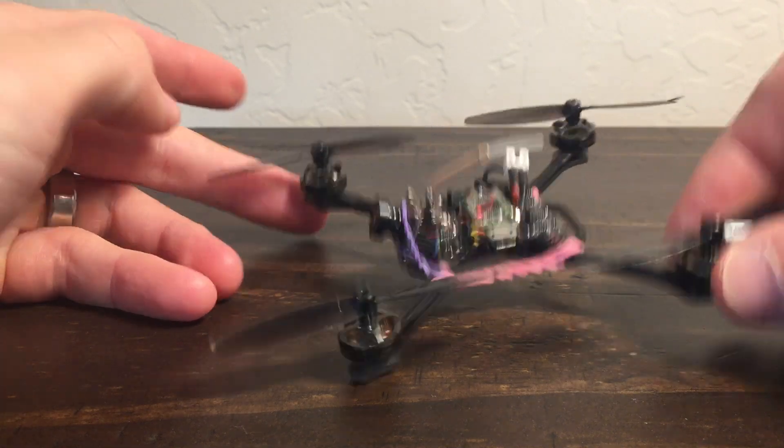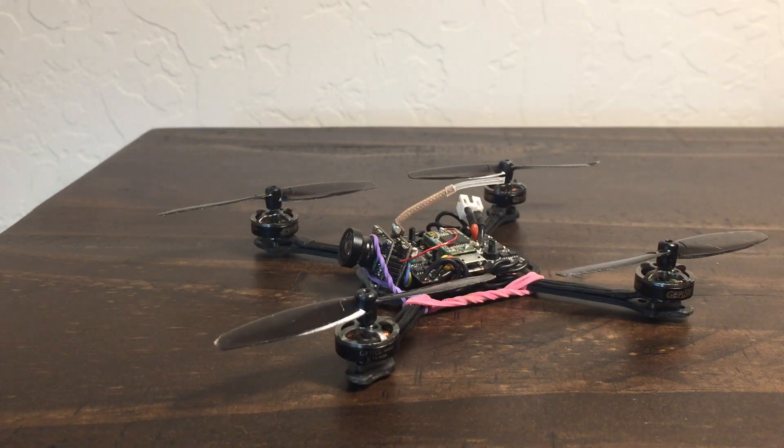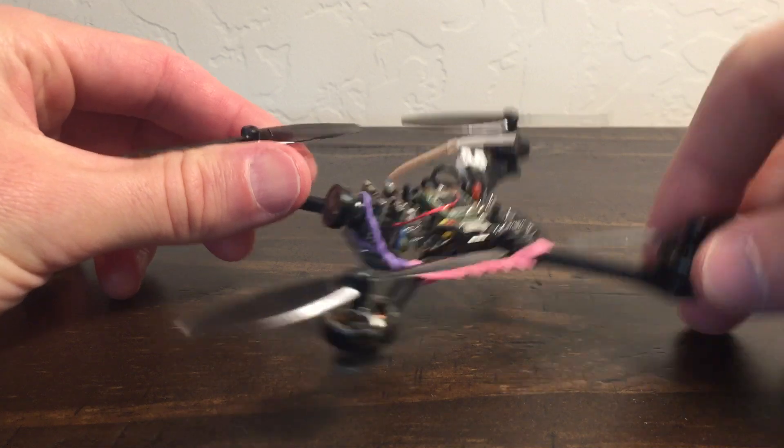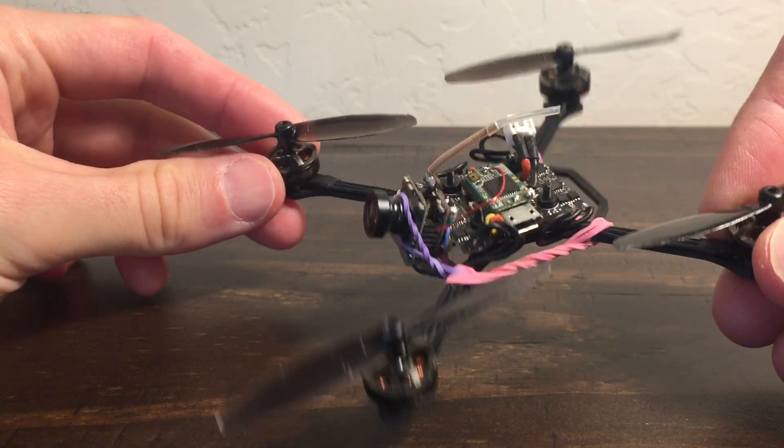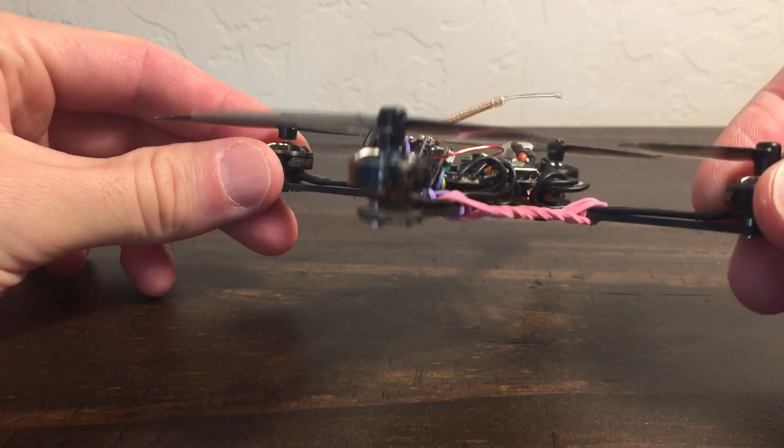A lot of what we see on YouTube channels — and I do this too — is get excited about something, get something new, and everything when it's new kind of works better. Then you fly it and give your impressions, and your impressions are always a little rose-colored because it's new. So you don't really know how this stuff is until you fly the new off of it, and then you know.